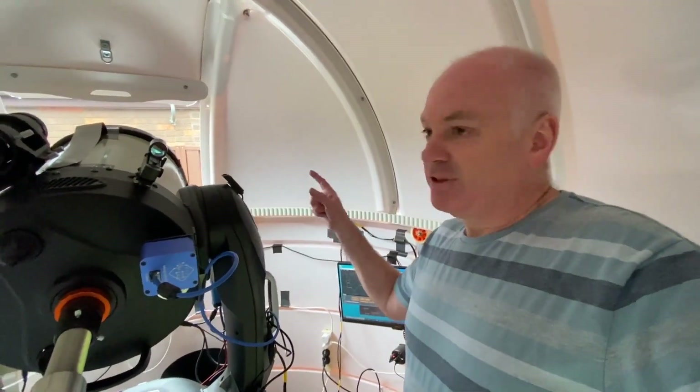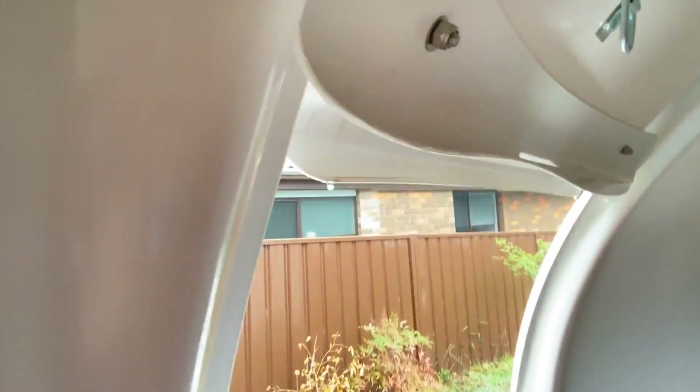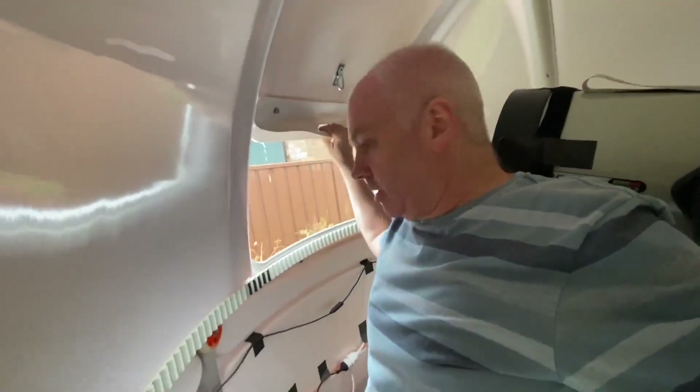I'm just going to close the shutter now because it is raining outside and starting to drip water in — look at this. I'm going to close that.